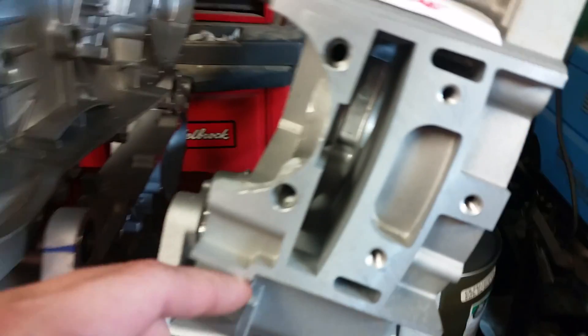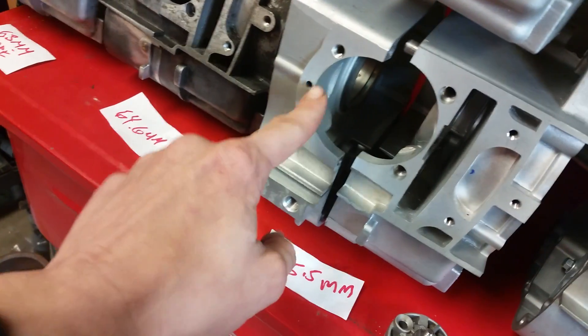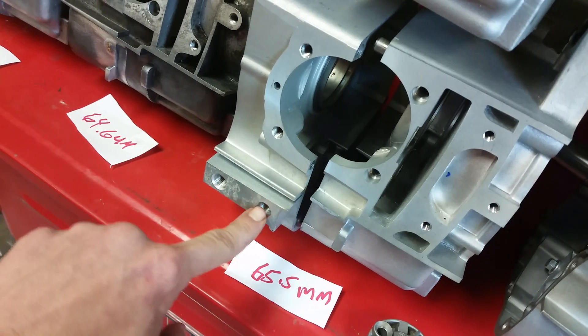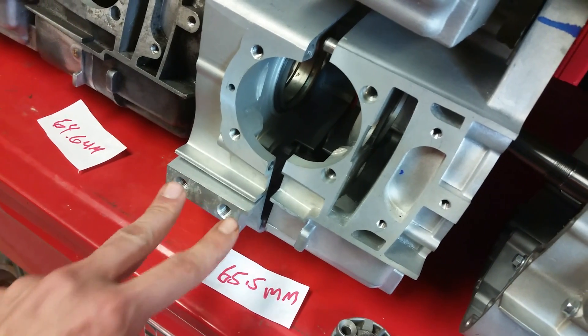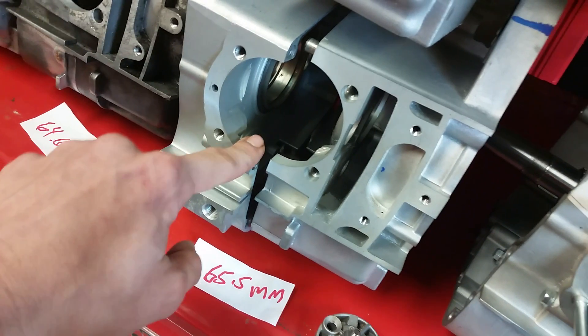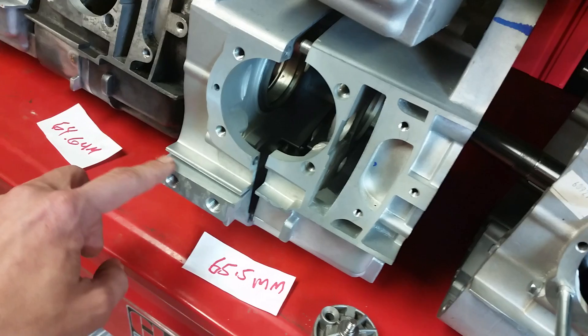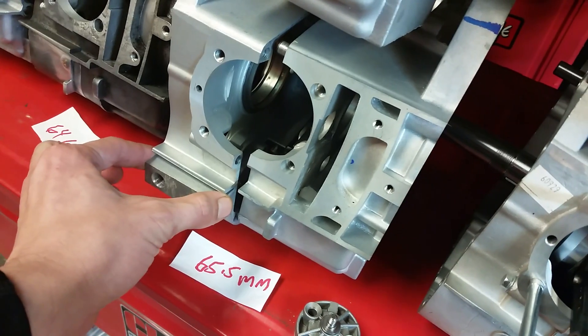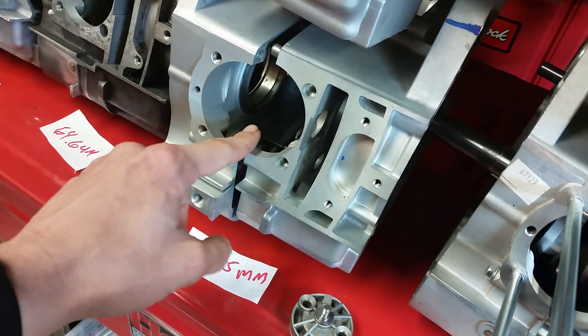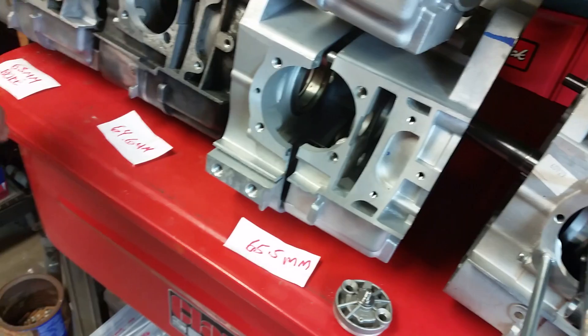Here are the exceptions: the right side you can bore all the way out to 66 millimeters. Here's what one looks like — it gets really thin when you do that, but it's better than not having it there at all. The only way you can utilize that is by getting one of these cases that have the oil cooling ports installed. These oil cooling port cases come in at 65.5 millimeters and can be bored to a maximum of 66 millimeters. That's what Tata's comes in at — 66 millimeters.